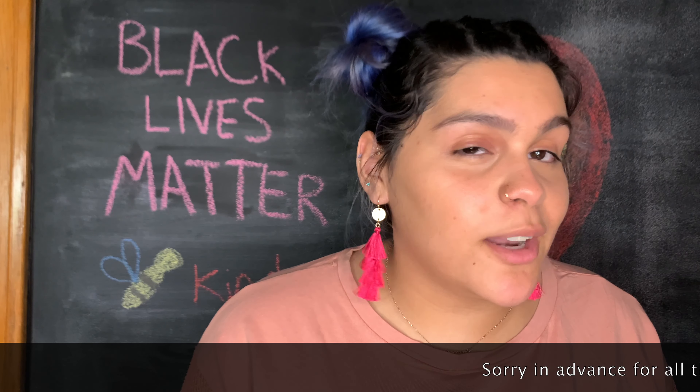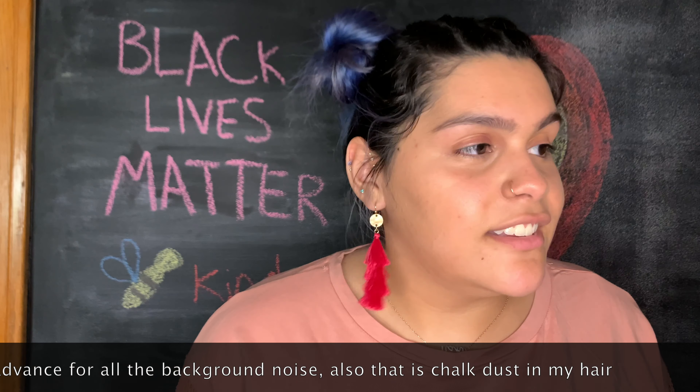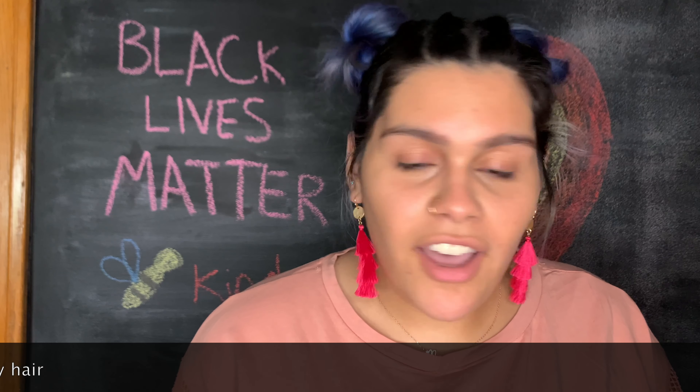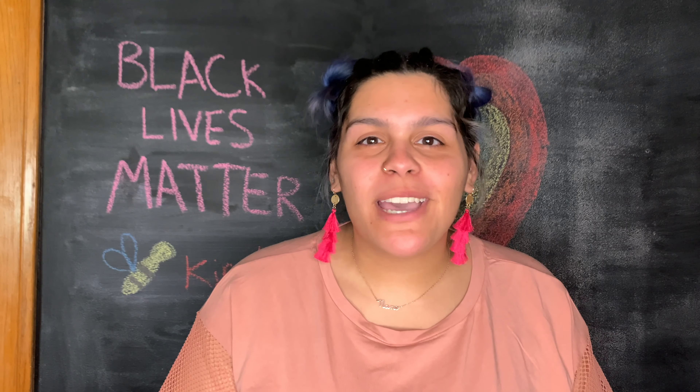You can probably hear all of the construction going on in my house throughout this entire video. The second I mention it, it stops. Hi my love bugs, Nani here today. Welcome back to my channel.